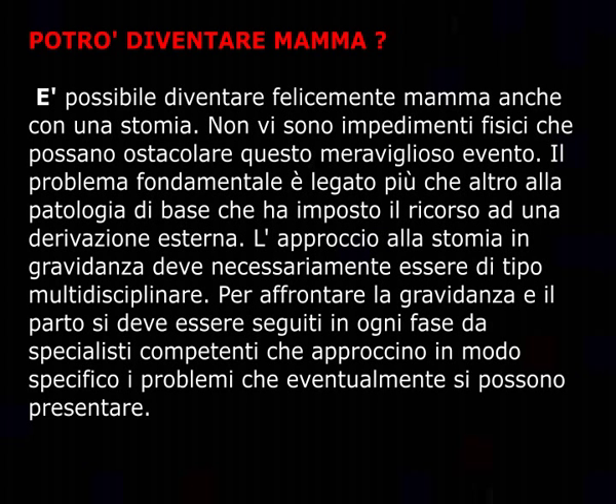Potrò diventare mamma? È possibile diventare felicemente mamma anche con uno stoma. Non vi sono impedimenti fisici che possano ostacolare questo meraviglioso evento. Il problema è legato più che altro alla patologia di base che ha imposto il ricorso a una derivazione esterna. L'approccio allo stoma in gravidanza deve necessariamente essere di tipo multidisciplinare: per affrontare la gravidanza e il parto si deve essere seguiti in ogni fase da specialisti competenti.